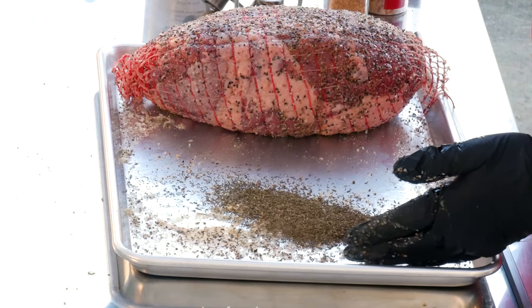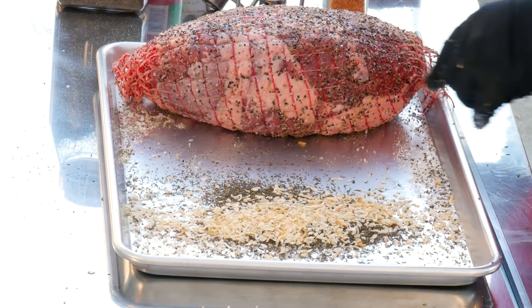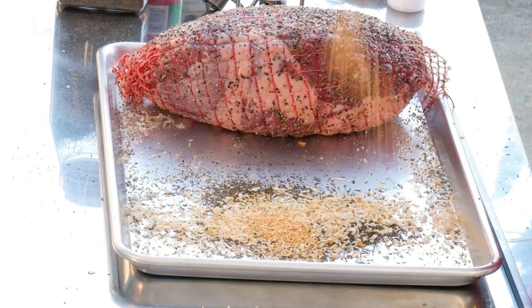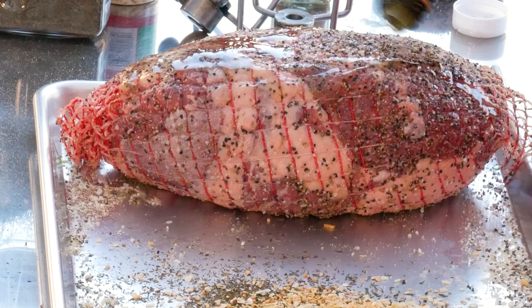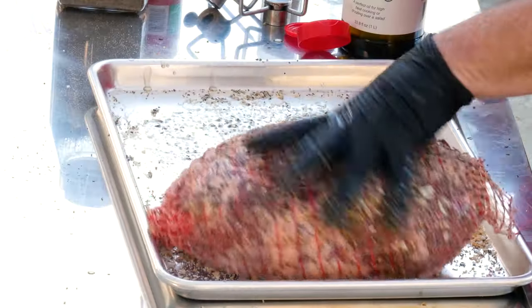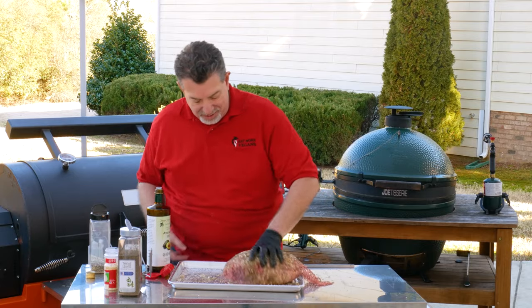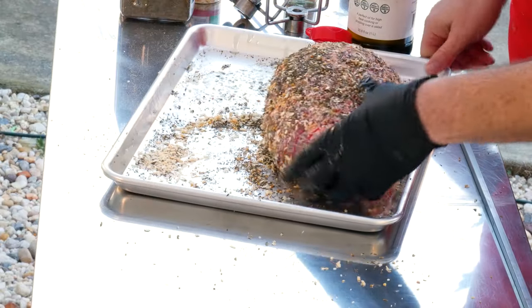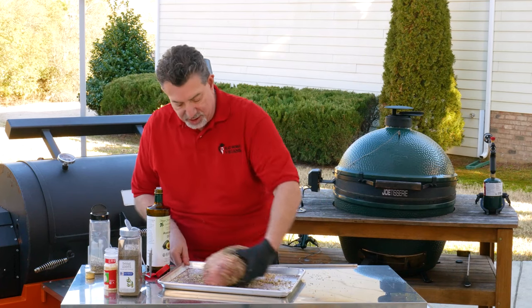Now let's talk about the rest of the seasoning. We're going to dump some thyme leaves into our tray, put some chopped onion — this is going to go really great on the rotisserie — and then do the same thing with dried garlic. I'm going to put a little bit more avocado oil on top of the salt and pepper, spread out my herbs and spices, and just roll my leg of lamb right in here. We're getting the flavors we want with the thyme, onion, garlic, salt and pepper.